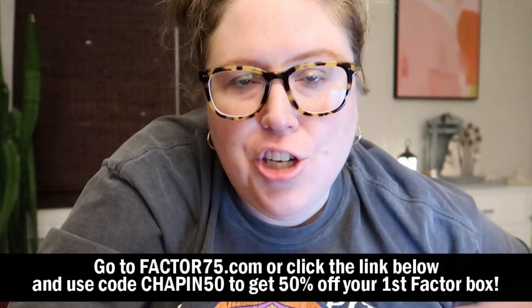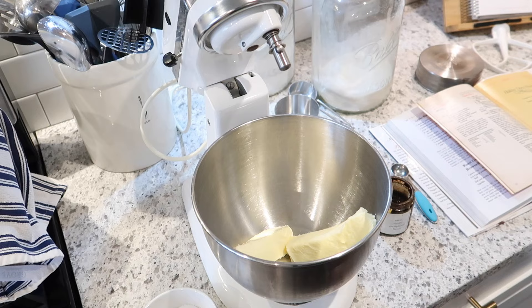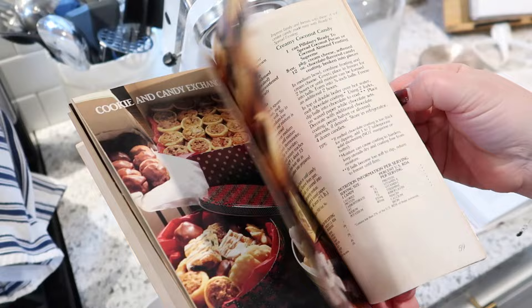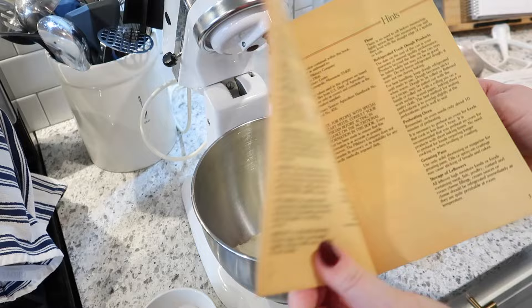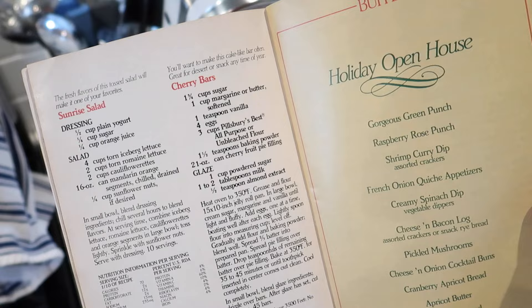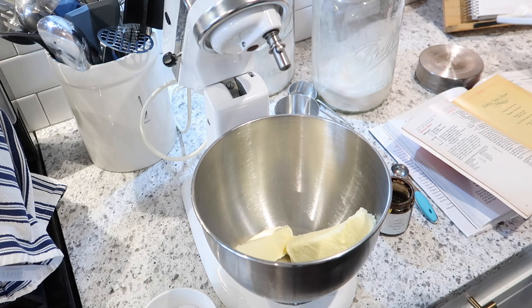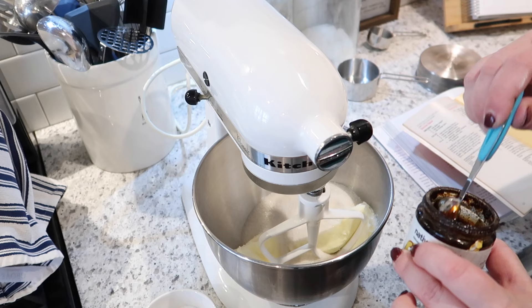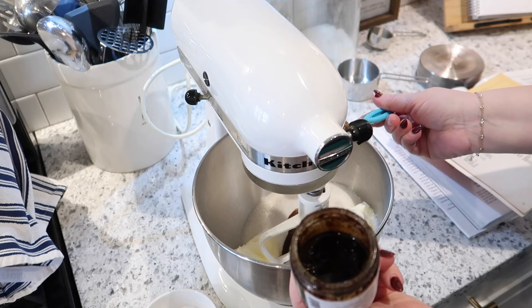Now I'm going to prep dessert for tonight, coming out of this Pillsbury Holiday Classics mini magazine cookbook — do you guys remember these at the grocery store checkouts? This one is from 1983, which I think is super fun. We're going to make cherry bars. I've never made these before and I think it sounds really good. In my mixer I've got two sticks of softened butter, and I'm adding one and three quarters cups of granulated sugar and one teaspoon of vanilla bean paste from Amazon — much more flavorful than regular vanilla extract.